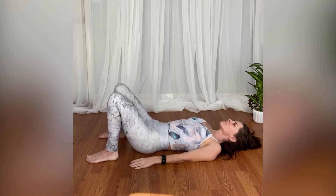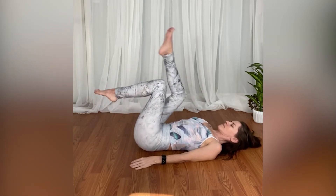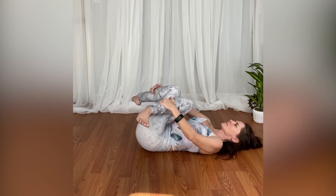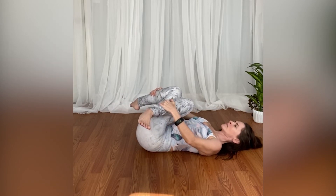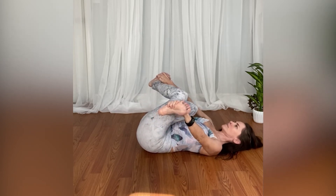Reclined Gomu Kasana, also known as cow face pose. Start on your back with both knees bent, feet on the floor. Bring your knees in towards your chest and take one knee on top of the other. You want to make sure that your feet are flexed here.